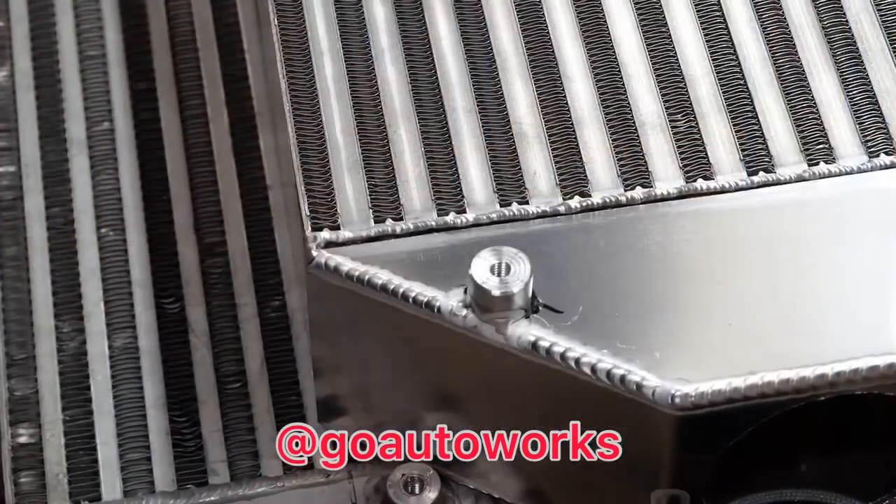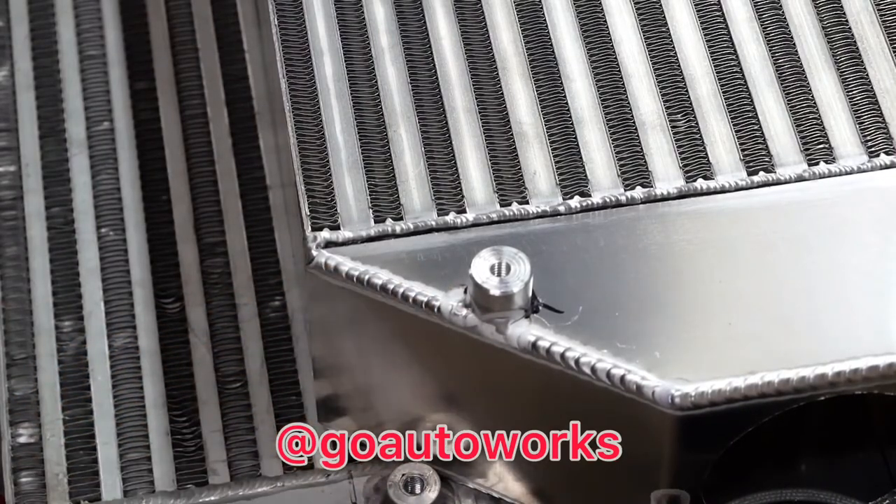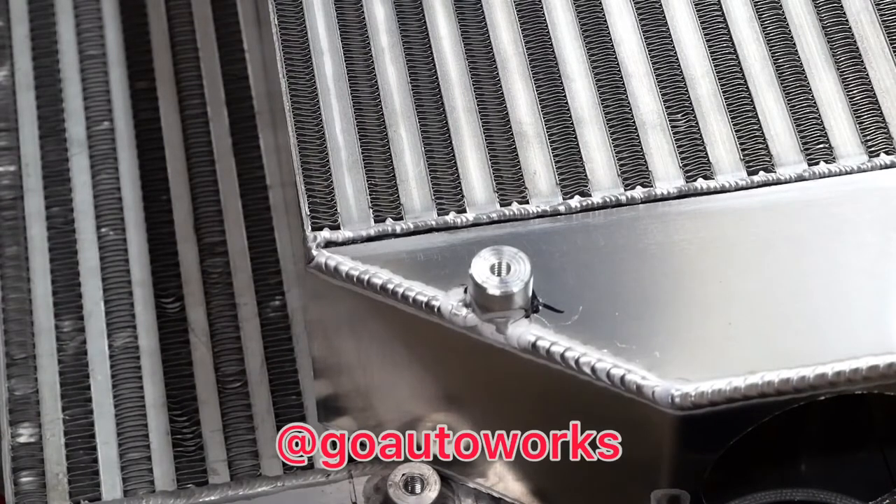I went ahead and took my measurement and tacked the bungs where I think I want them. I'll go ahead and pull this, fit it up, and make sure it bolts up in place on the car correctly before I do the final welds on the core. I'll go ahead and show you that set on there and keep moving.